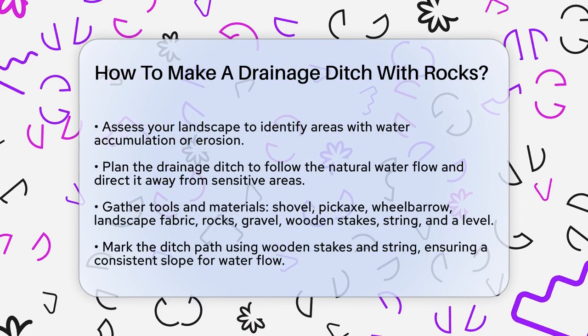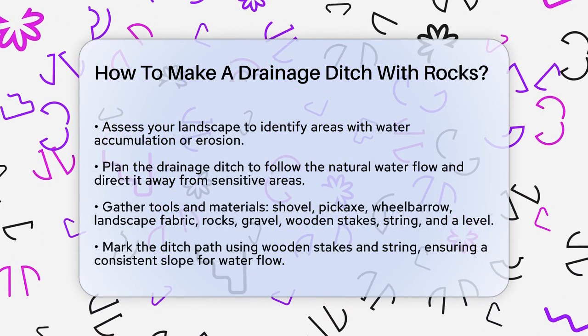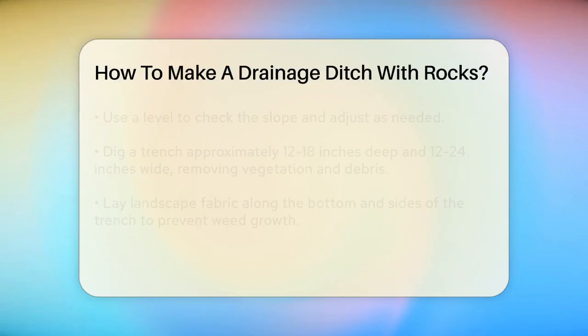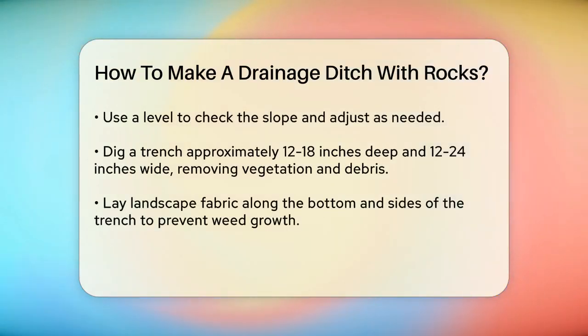Next, gather all the necessary tools and materials. You'll need a shovel, pickaxe, wheelbarrow, landscape fabric, rocks of various sizes, gravel, wooden stakes, string, and a level.